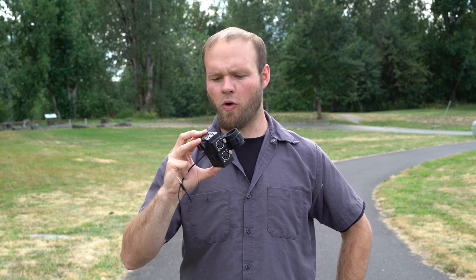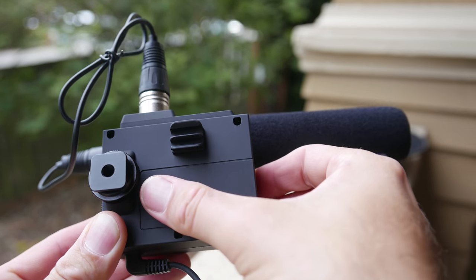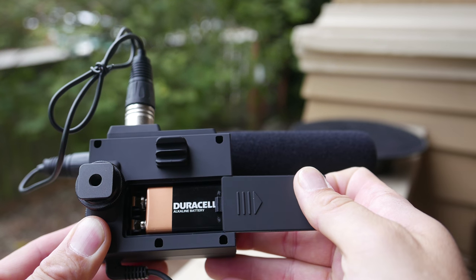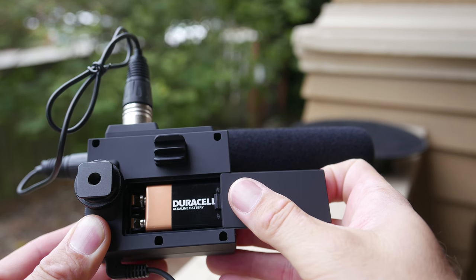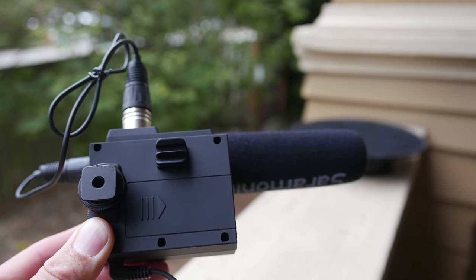I've heard a lot of grumbling about 9-volt batteries in audio adapter systems, and this XLR audio adapter from Saramonic is no exception. It uses a 9-volt battery, and that's kind of what you have to deal with if you want good, clean phantom power from your XLR adapter.